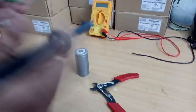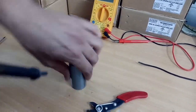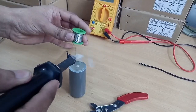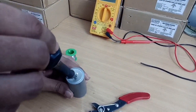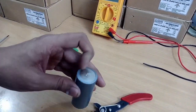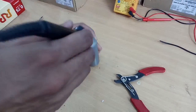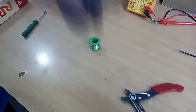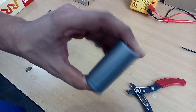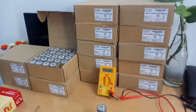Now we have to put soldering on it. It will take less time and soldering is far better than spot welding. Now let's join them.